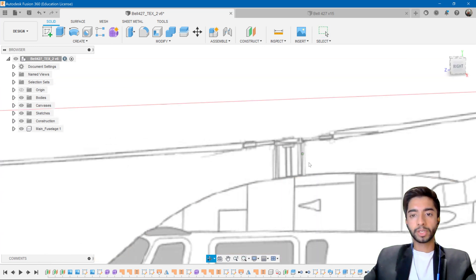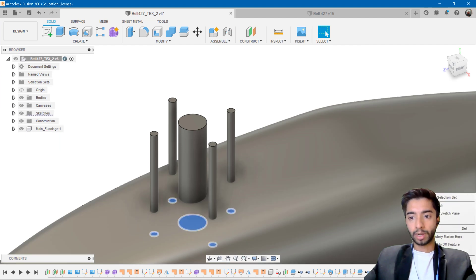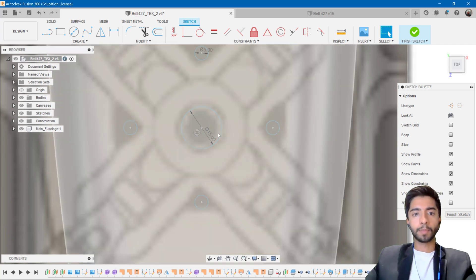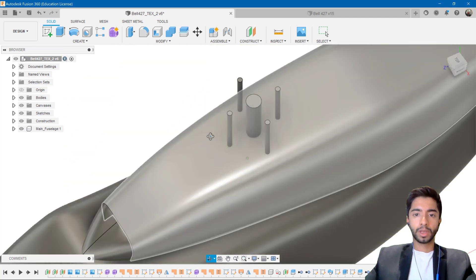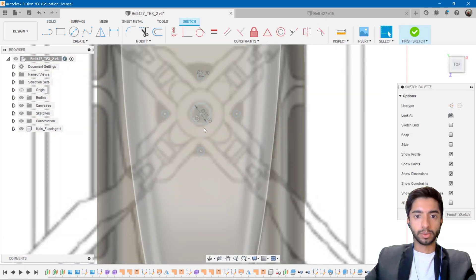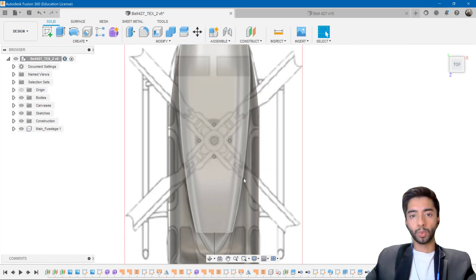I'm happy with the smaller circle. Now maybe I want to reduce the size of the middle one as well. Again, I'll right-click on that sketch, Edit Sketch, and hover over the dimension. Instead of 17.5, I'll double-click and change it to 15 instead. I think that matches the blueprint a little bit better, so I'm going to finish the sketch. You can choose to keep whatever dimension you want — these are just refining processes.